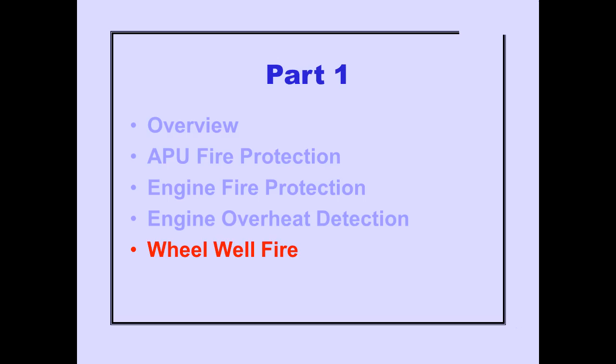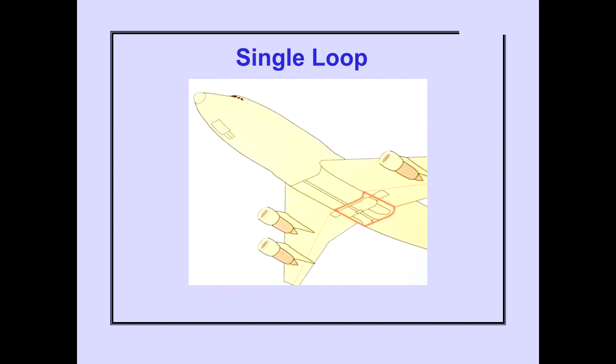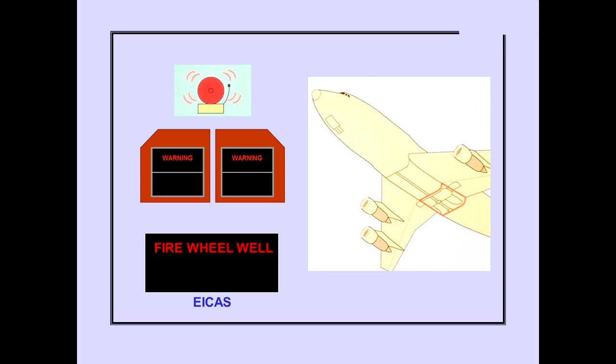Now let's look at wheel well fire detection. A single fire detection loop is installed throughout the main gear wheel wells. No fire extinguishing system is installed in the main gear wheel wells. A fire condition in the wheel wells is sensed by the detection loop and produces a fire signal. The ICAS warning message 'Fire Wheel Well' indicates a wheel well fire condition. The message remains displayed until the wheel well fire condition no longer exists.